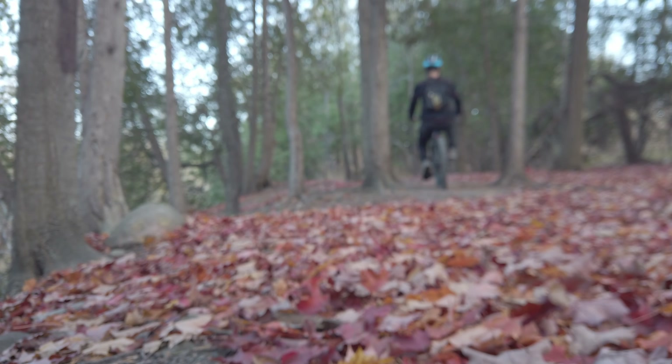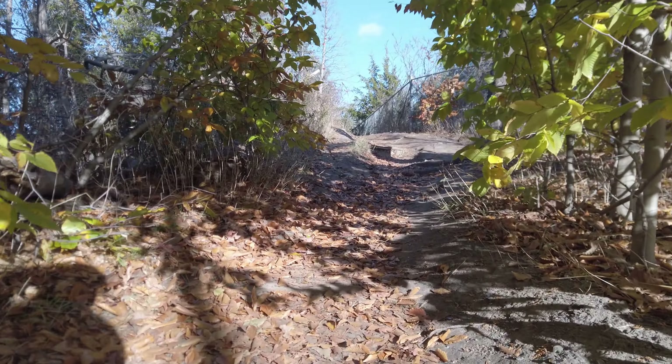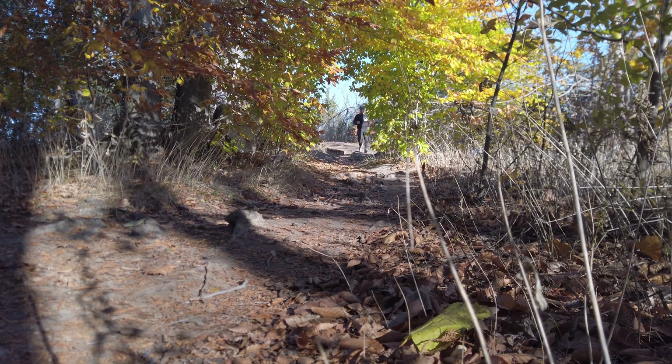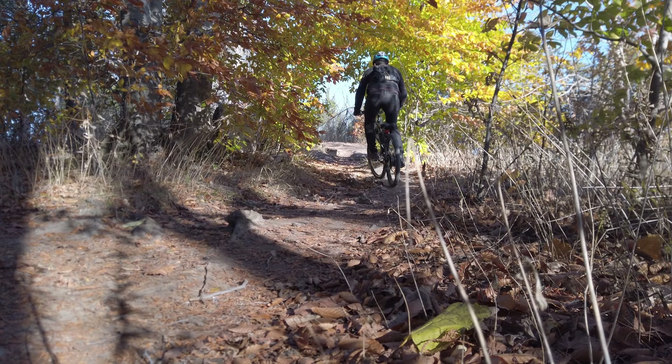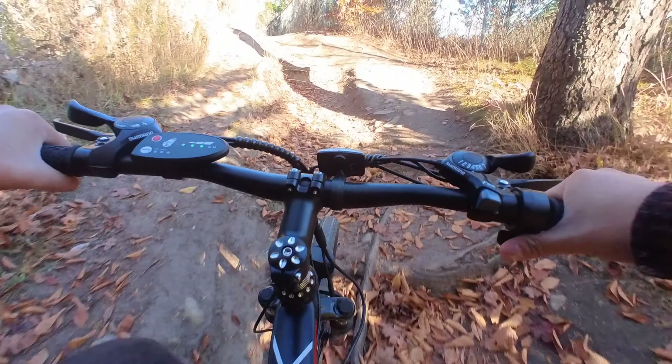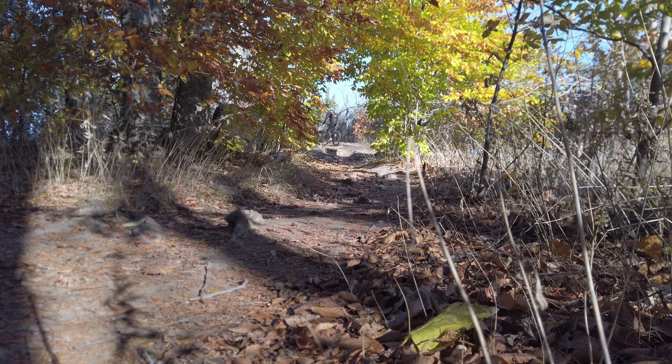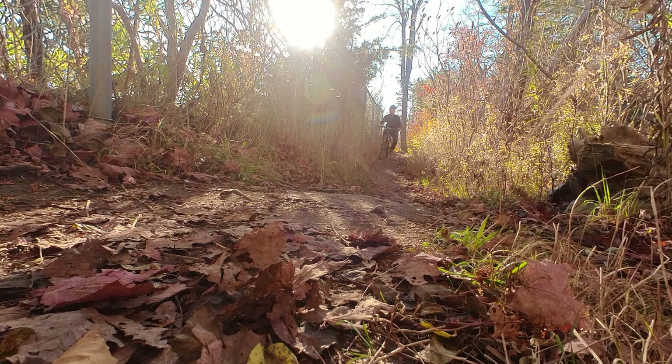Further up the trail is a section that's pretty rooty and somewhat steep — a section I usually walk or struggle to pedal up. With the electric bike, I made it up just fine with minimal pedaling. At this point it honestly feels like cheating. The rest of the climb was pretty easy — e-bikes really do make a difference.